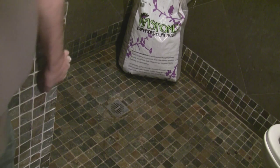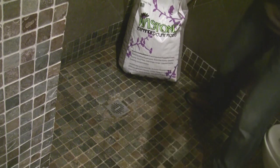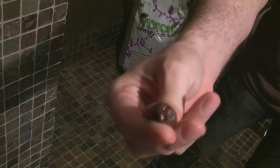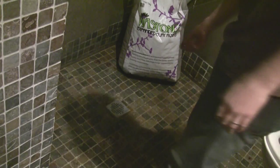Today I received my expanded clay rocks. As you can see, that's what they look like — kind of look like cat turds and they're wet.